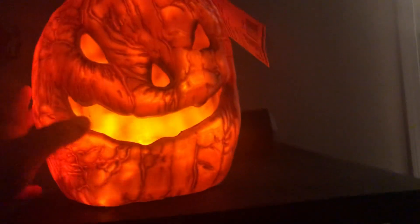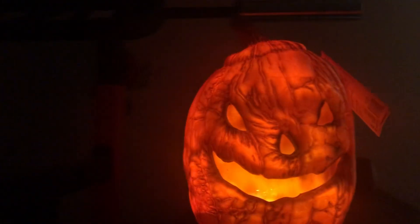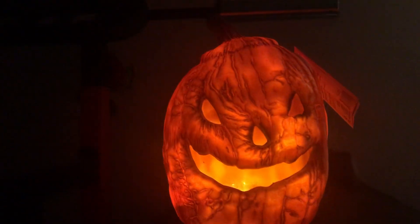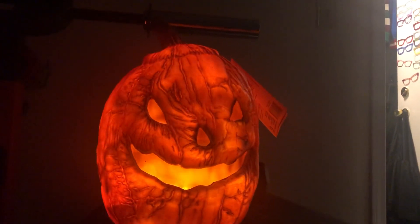It's very lumpy and bumpy, especially on the face. It also has a USB-C port in the back, so if you don't want to run on batteries you can actually have it plugged in, which is really nifty. It's also one of the first ones I've seen where it looks like it had actually been carved, with the top carved off. I thought that was a really clever detail that Seasonal Visions added — I don't really see that often, so I thought that was really smart.